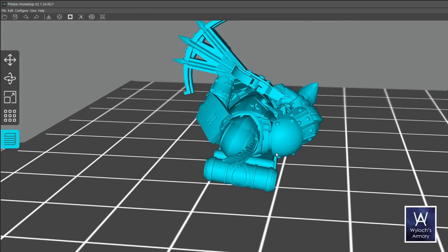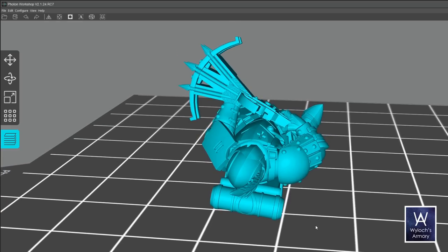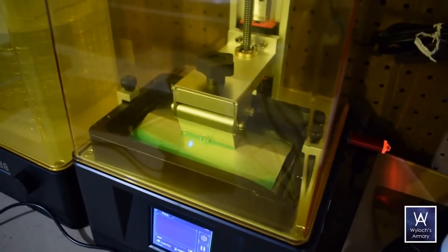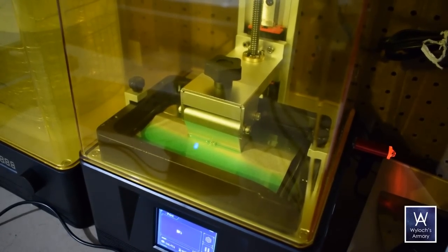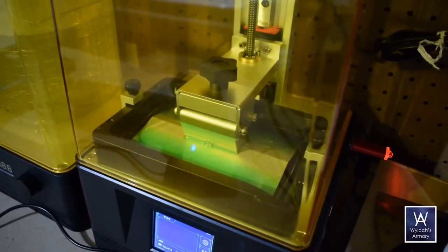The bundled stock slicer software from Photon works great — no frills, agile performance, good to go. One final note: the Photon Mono that I'm using is perfect for tabletop miniatures, but for any sort of larger-scale product you're going to want to consider a model with a larger build plate. This one is pretty small.